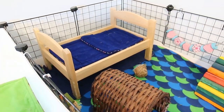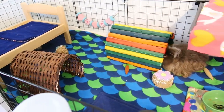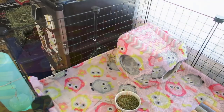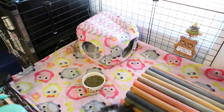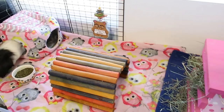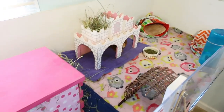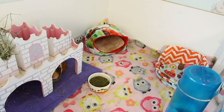I do want to mention pet store cages. In the United States right now, there's only one cage available at pet stores that is the proper size for guinea pigs — the Midwest Guinea Pig Habitat — and it is just large enough for a pair. Other pet store cages are usually way too small and can cost just as much or more than building your own C&C cage. So I really don't recommend getting a pet store cage; I highly recommend building your own to give your guinea pigs the proper amount of space.